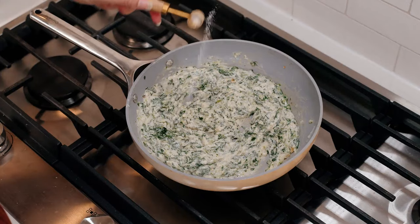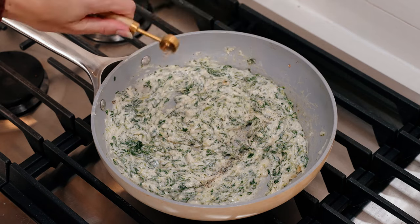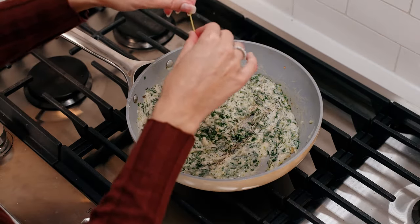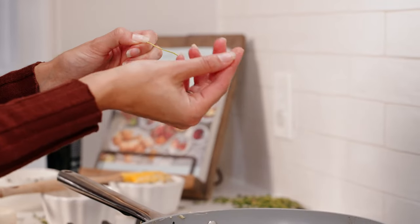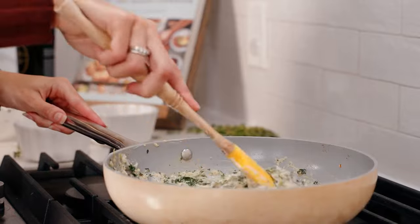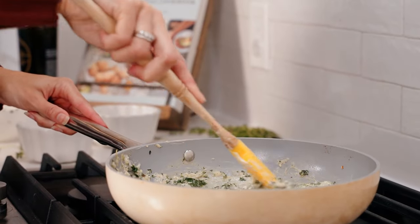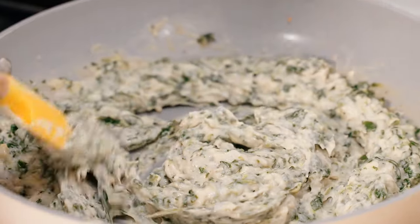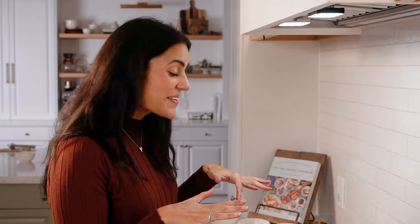Now we're going to add in our spices: salt, pepper, and thyme. I've got a quarter teaspoon of salt, an eighth teaspoon of pepper — which is really just a pinch — and then a tablespoon of fresh thyme. Let's stir that to combine. This looks really nice and creamy and cheesy, so I'm going to take it off the heat and we're going to start filling our spaghetti squash.